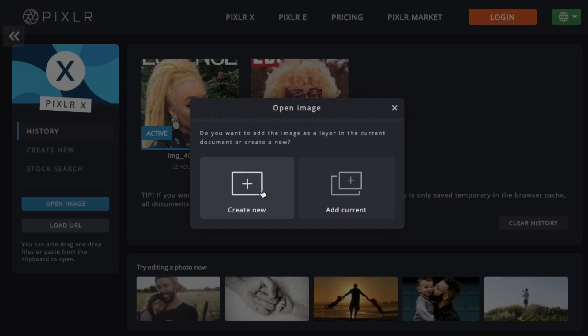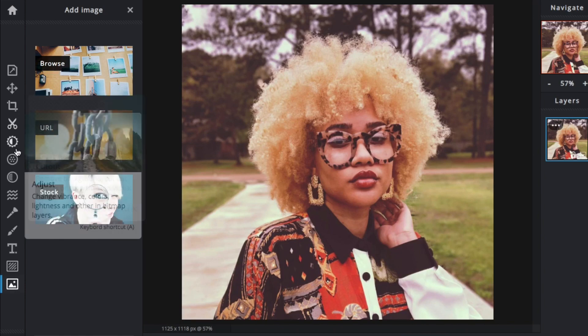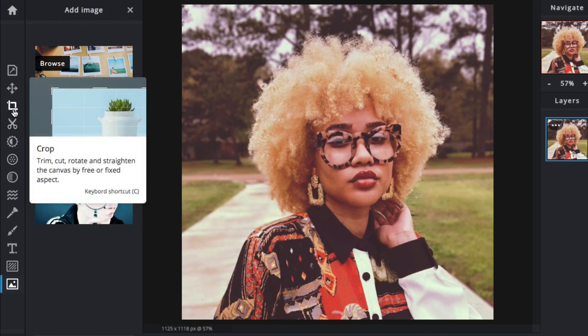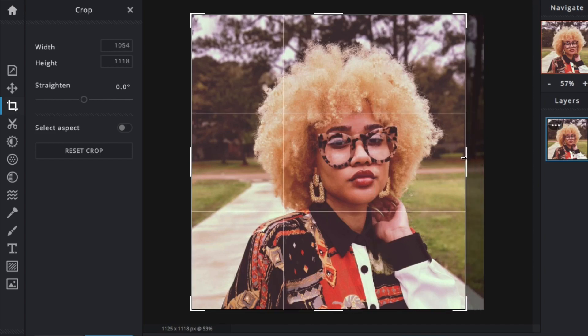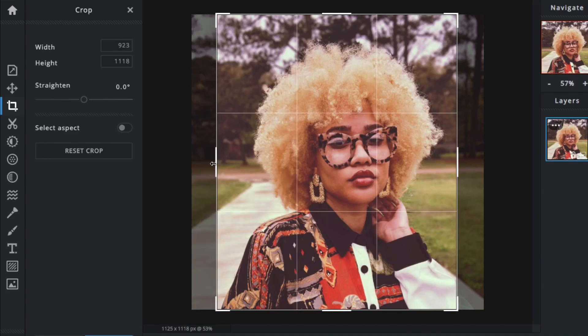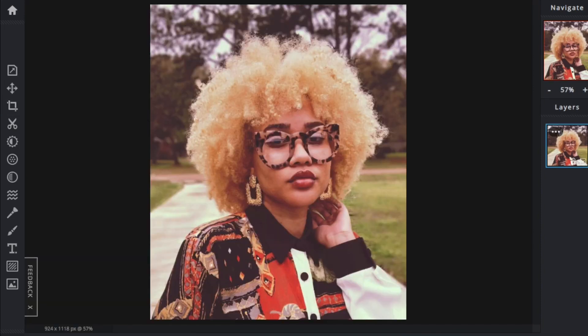As you can see, there are various options for editing your photos, and this is all for free. I'm going to crop my picture to make it more of a portrait — to make it look more like a magazine cover. Once I get the measurements where I want them to be, I'll play with it a little bit and save that.